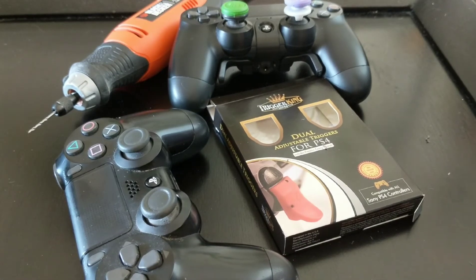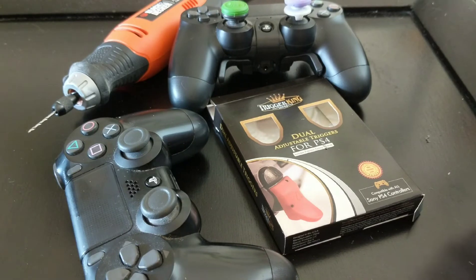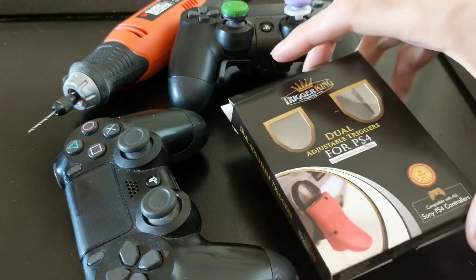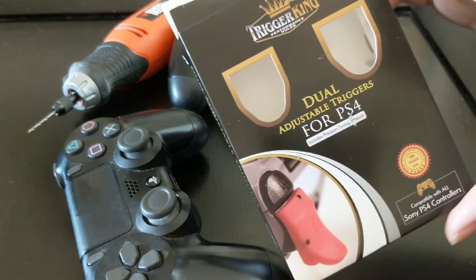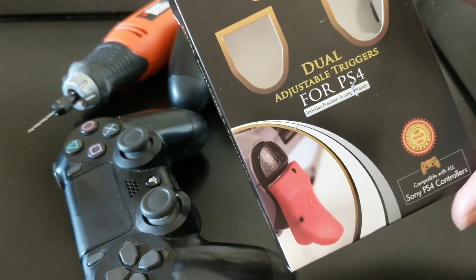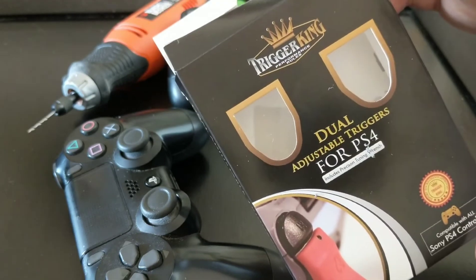Hey, what's up everybody? This is Shedinacy and I don't actually do videos like this, but I kind of got screwed over by Trigger King. So I want to do a video where I mod my controller the way I like, and basically tell you that Trigger Kings don't work.